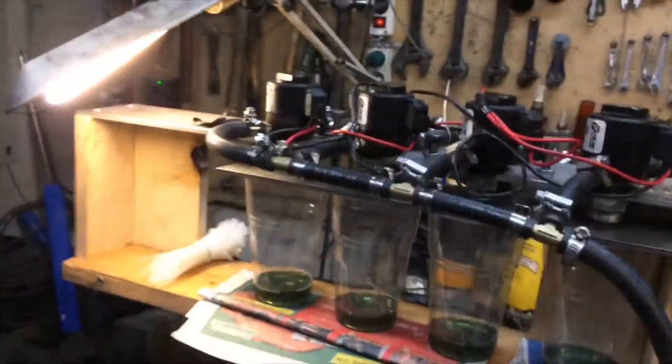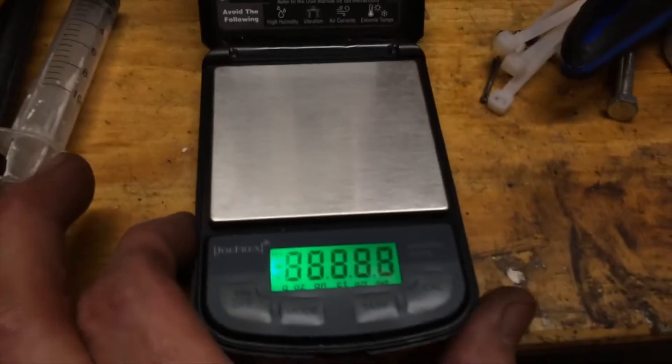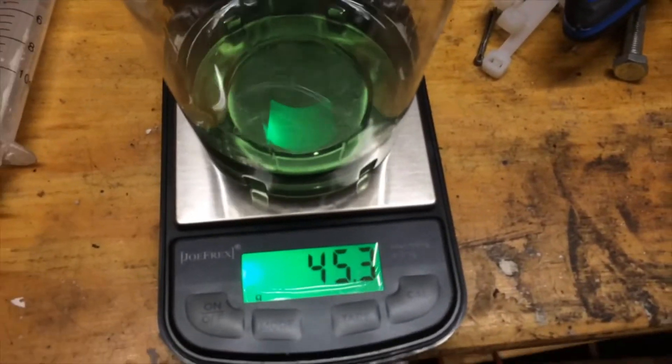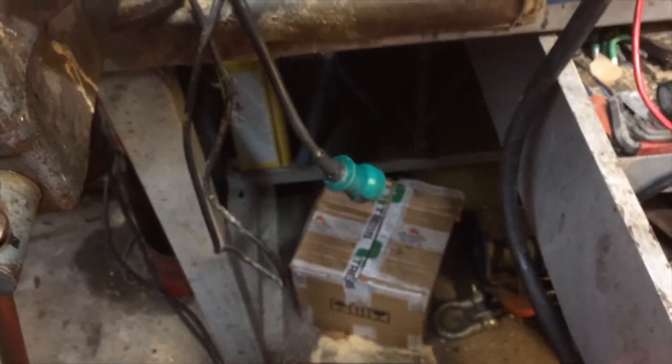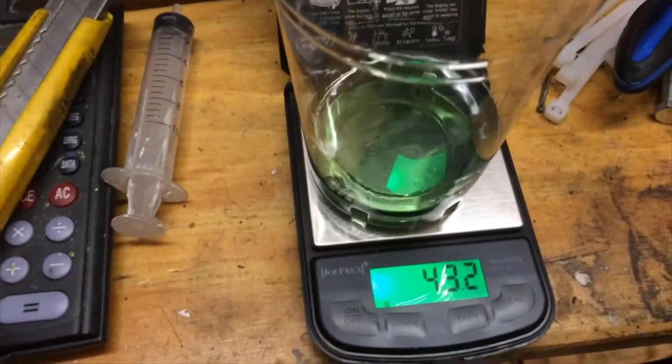I think that's sufficient to get an idea of where we are. I'm going to turn off my coffee scale now. So, the next cup reading: 45.3. The next one is a little less. And that one before is also a little less.